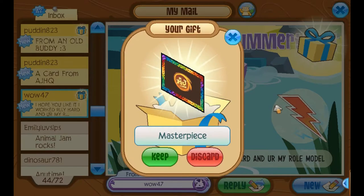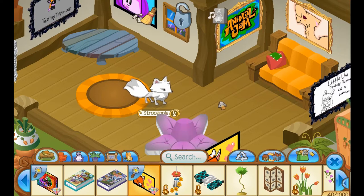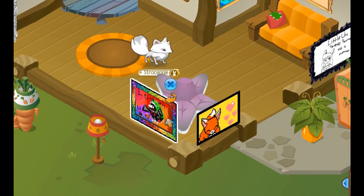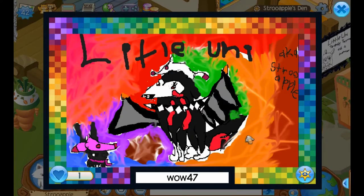Let's open the gift. Oh my god, it's a masterpiece! I love masterpieces so much. Oh my god, it's so colorful. Let's open it up and place it right there on the wall. Wow — Little Uni, a.k.a. Strew Apple, and it's magical glam lady, and teensy tiny moon, and all sorts of lovely colors. Thank you so much, Wow47. I love it. It's so cute. I love the colors.